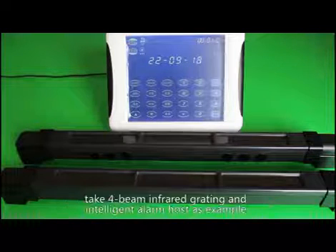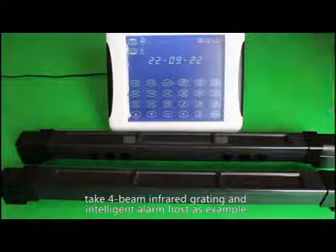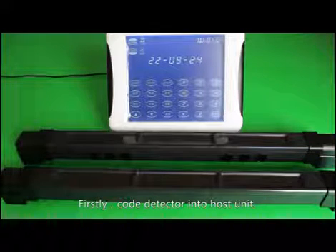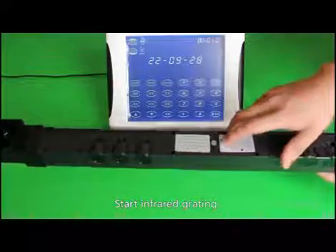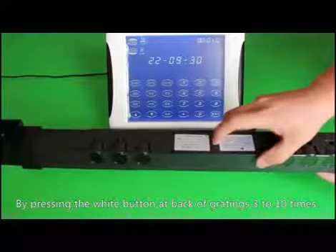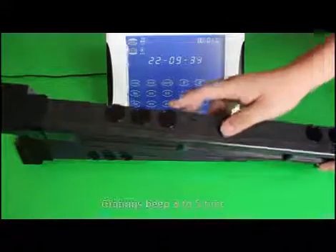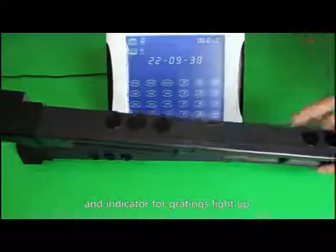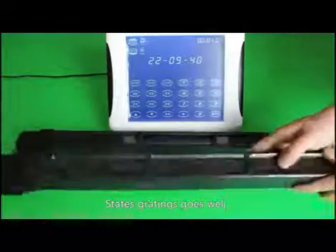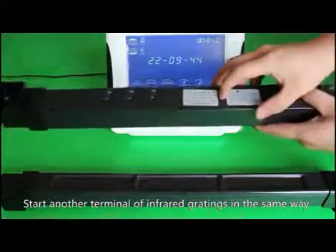Step 1: Check infrared gratings and alarms. Using the four-beam infrared grating and intelligent alarm host as an example, first code the detector into the host unit. Start the infrared grating by pressing the white button at the back of the grating 3 to 10 times until it beeps 3 to 5 times and the indicator light lights up, confirming the grating is paired. Start the other terminal of the infrared grating in the same way.